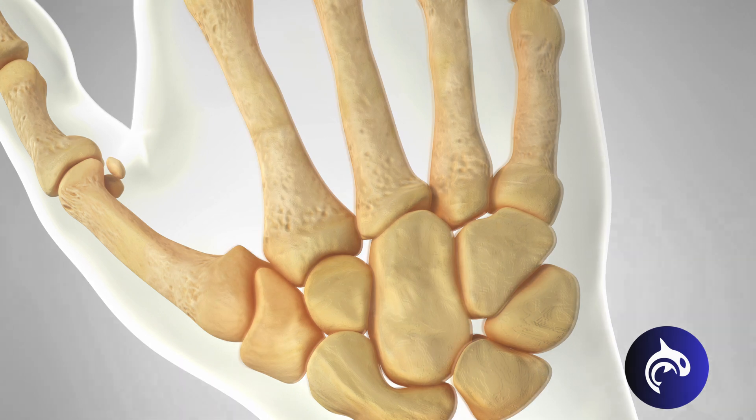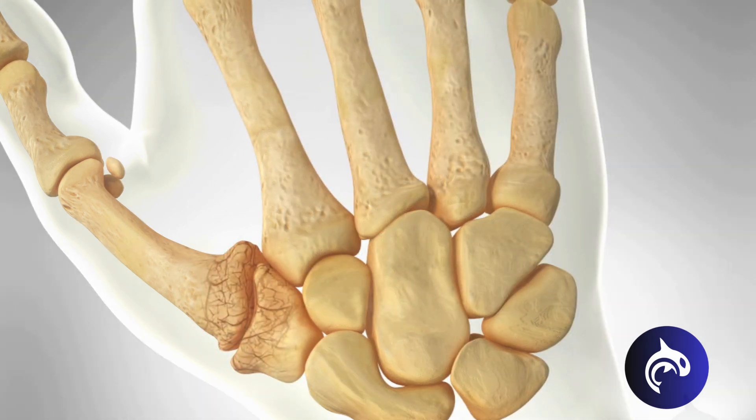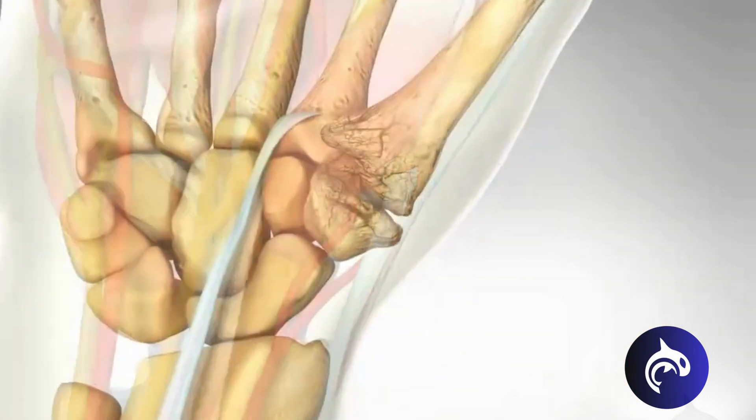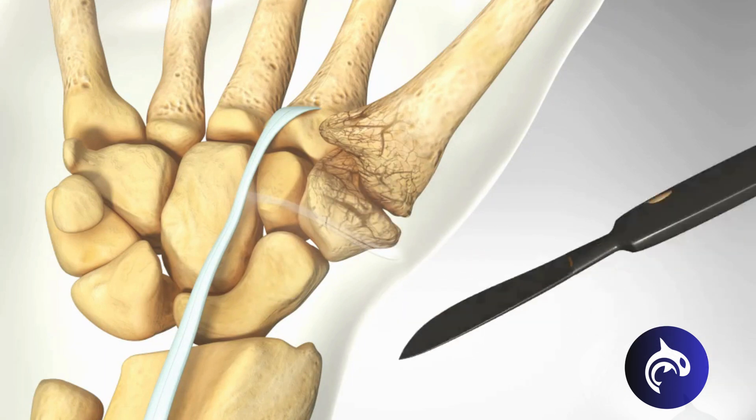Over time, the cartilage that cushions the joint wears away, causing pain, stiffness, and difficulty with everyday tasks. Trapeziectomy arthroplasty offers relief by replacing the damaged joint with the body's own tissue.